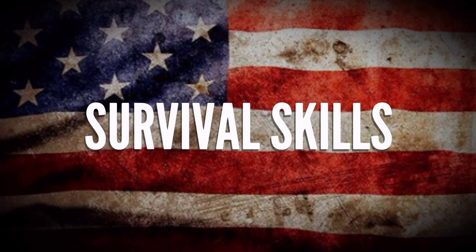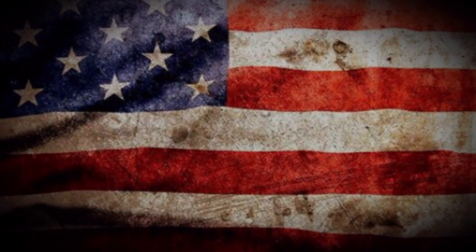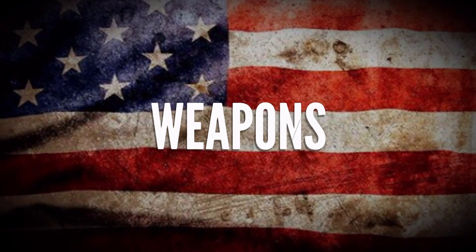Hello YouTube, Crazy American Prepper here today. Today we're going to talk about bug out bags. Now I've got my bug out bag here and I'm gonna give you guys a sneak peek into what I carry in my bag. So you guys stay tuned and we'll get started.